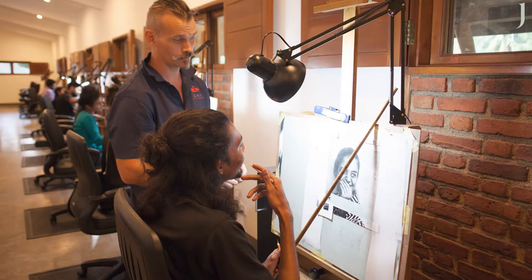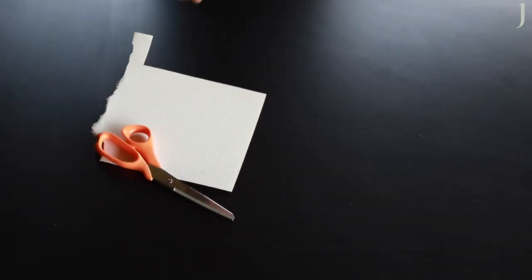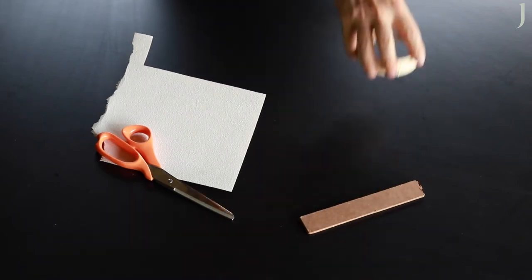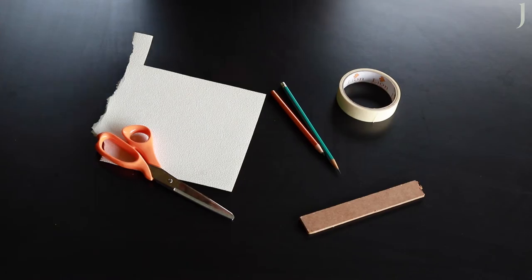I'm a draftsman, painter, and a teacher making videos to help improve your art. What you'll need for this project: sandpaper, scissors, a piece of wood or a cardboard box, tape, pencil, and a straight edge razor or a razor knife.